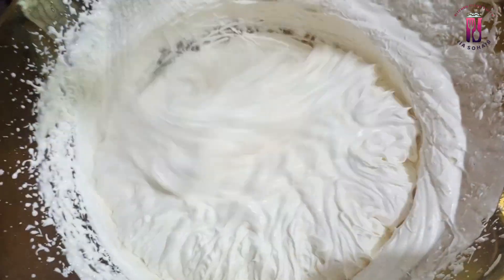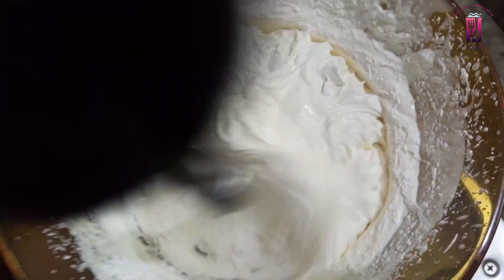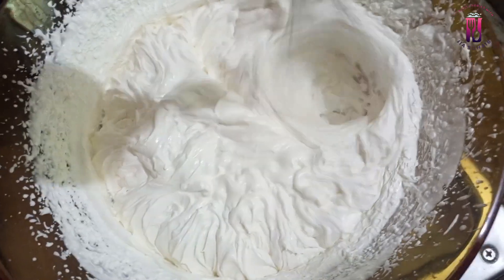I also beat the cream for 2 minutes and the texture was very good.